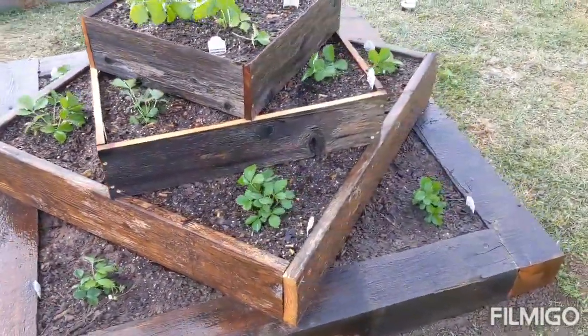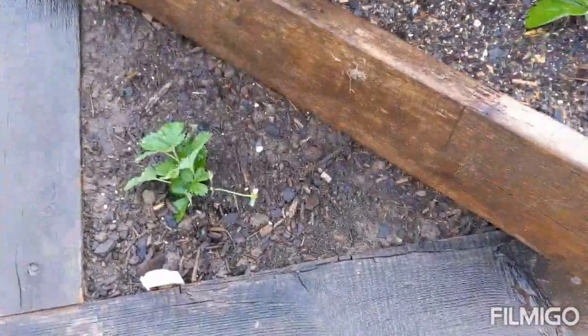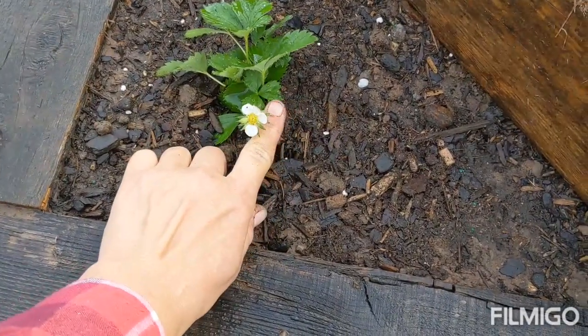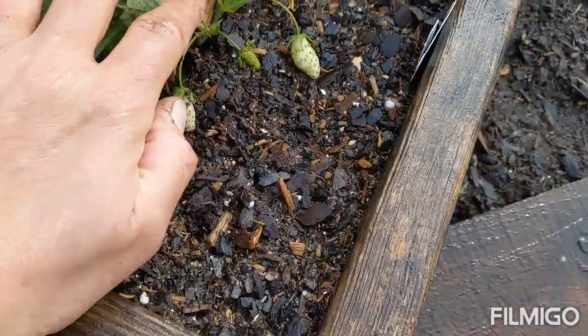A little later, we added some chocolate mint to this box, just to make sure that the mice will stay away from the strawberries. And then we'll also put hay on top so that the strawberries won't actually sit on the dirt itself — they'll sit on top of the hay instead.